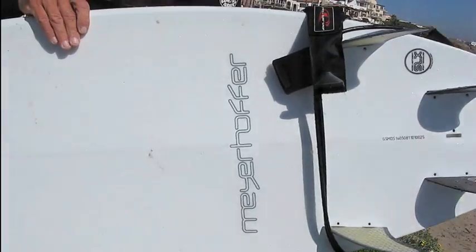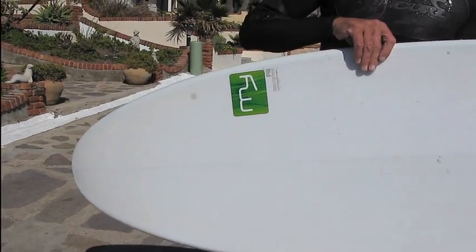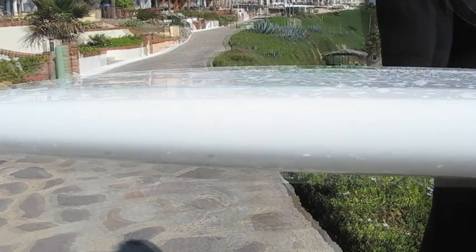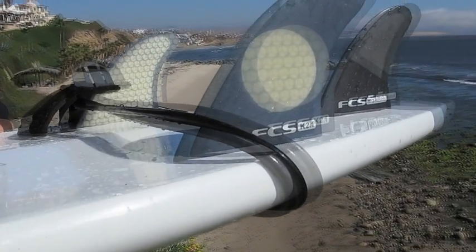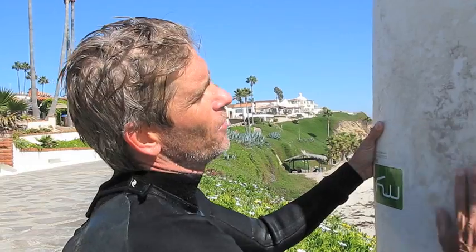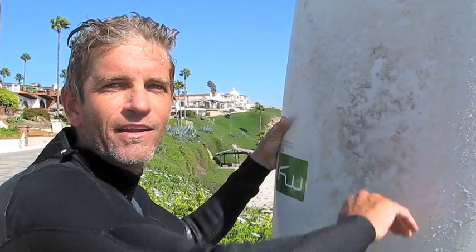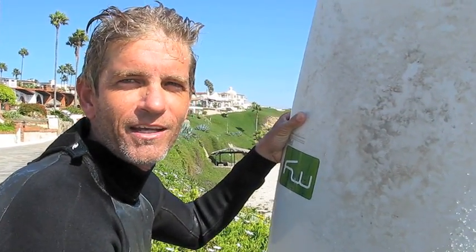It's got a nice wide tail and it's a quad. It's so fast and squirty. The rail up the front is pretty thin, and then there's more foam in the middle here, so I'd put my front foot right on the middle, and I would just squirt out of bottom turns, and then carve off the top, and I was able to get ahead of the sections.